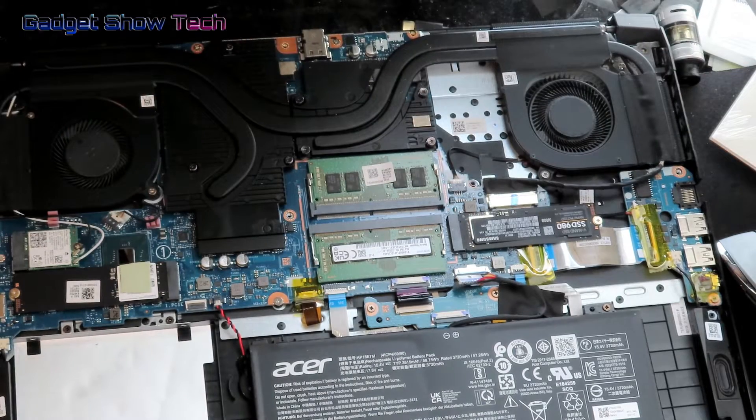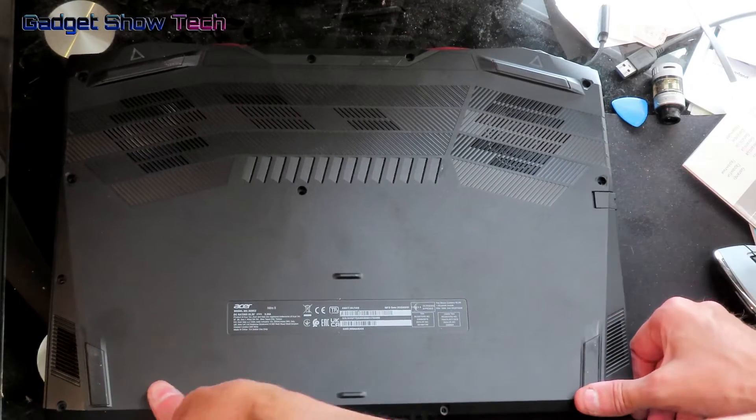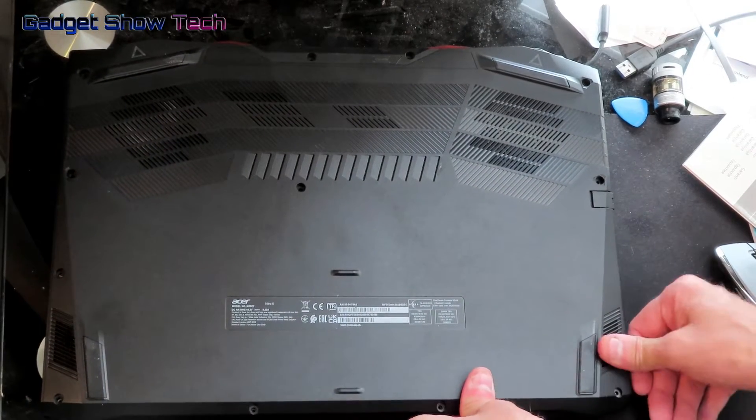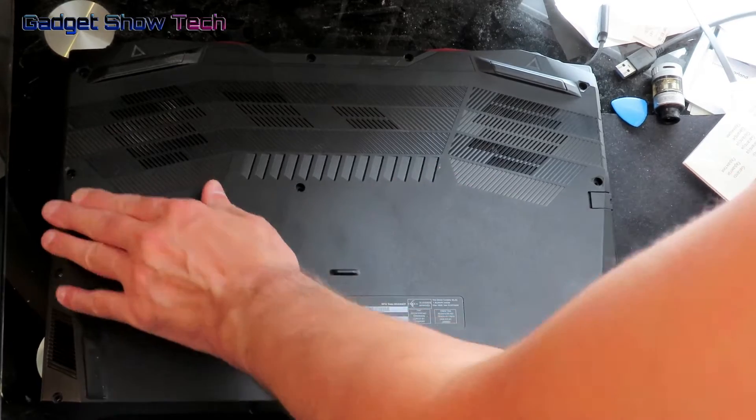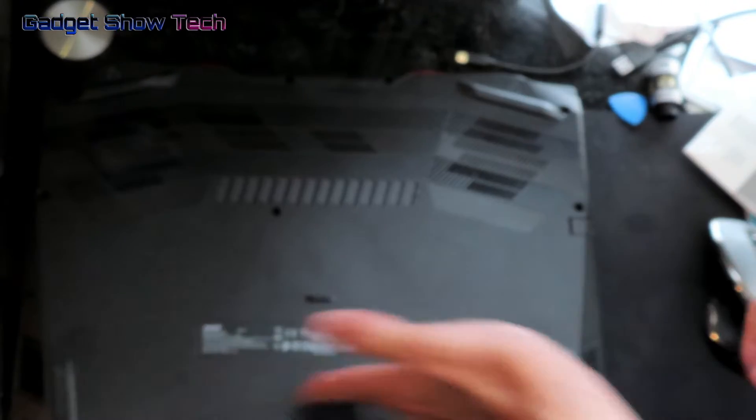Now I need to put the back on again. Make sure there are no gaps — that's gone quite nicely. Then refit your 11 or 12 screws.